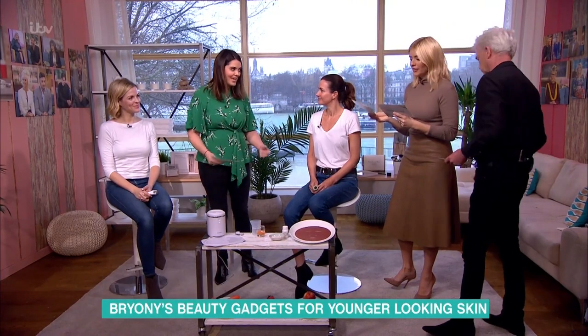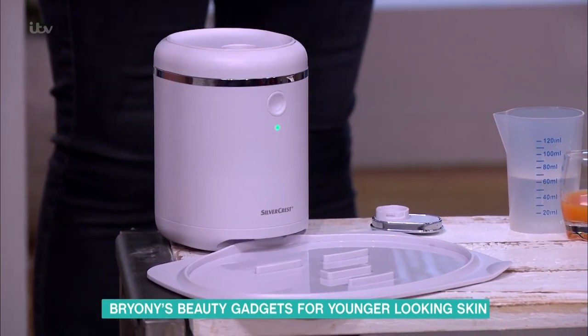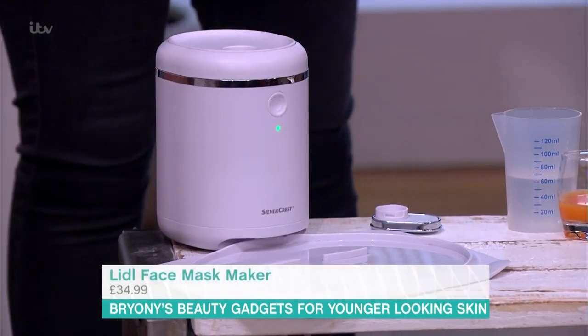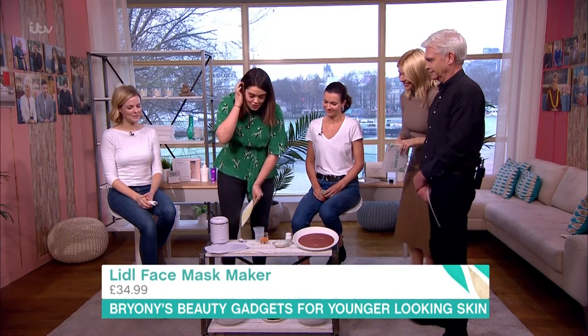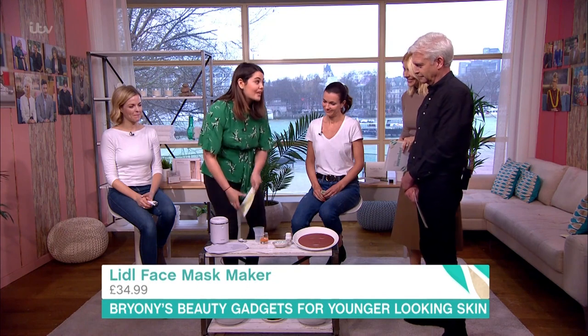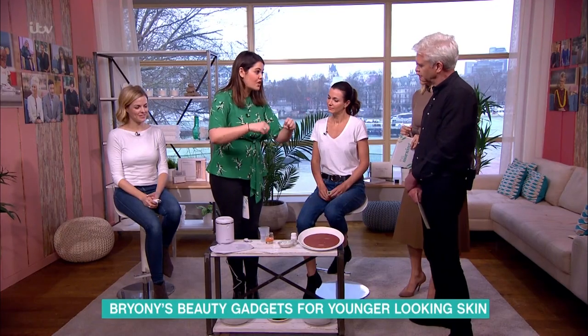I love a face mask, but also for people that want to take control of what goes into their ingredients — we've got this little face mask making machine. It's a sheep face mask. This is £34.99 — I'm going to show you how to make it. I'm doing an anti-aging one; this has got carrot and orange, so it's like a smoothie. You can get smoothies from the shelf or make it yourself — whatever you want to put in it.